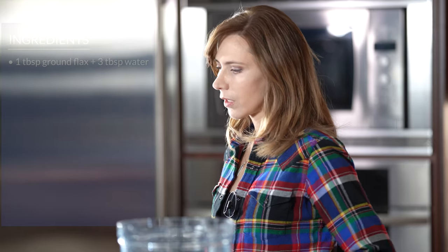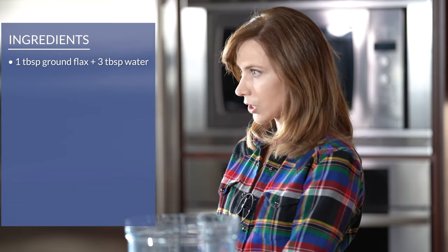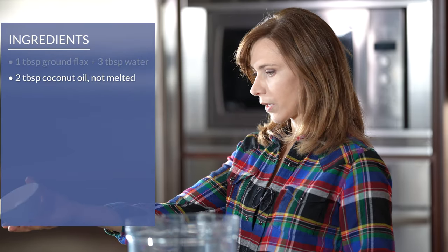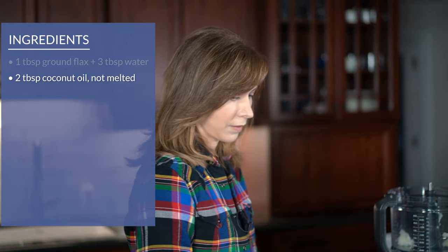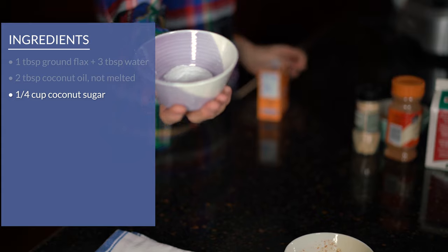These cookies without a food processor are a little bit more work, though not that much honestly — it's just the coconut oil that isn't melted. You could try melting it ahead but I haven't tried that. So the first thing into the food processor is what I just talked about: the coconut oil.